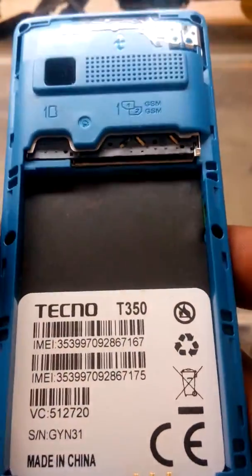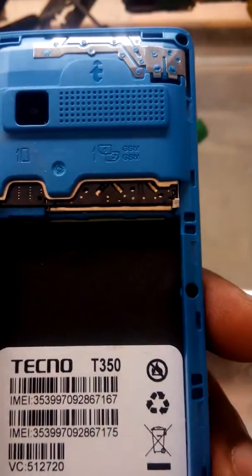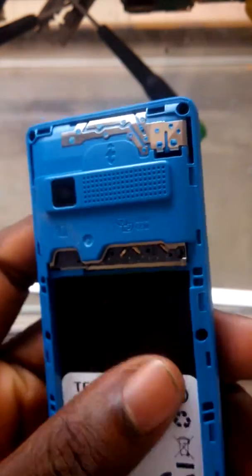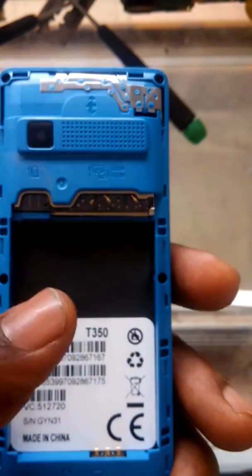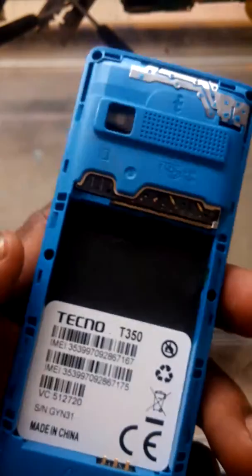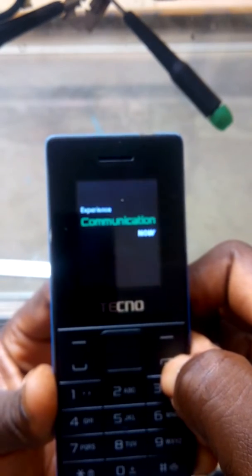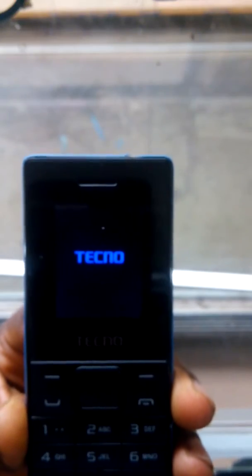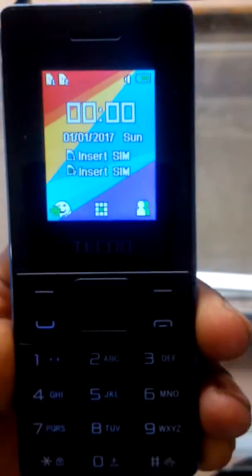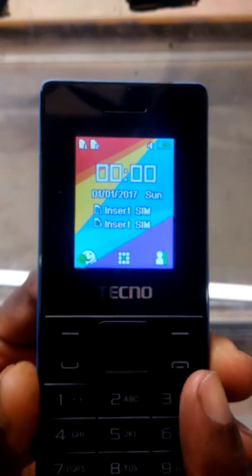Welcome to my channel. This is Technology 350 — how to hard reset the Techno T350. We have a reset code for resetting the Techno T350. Switch the phone on, and after the phone has booted up, this is the reset code for resetting the Techno T350.